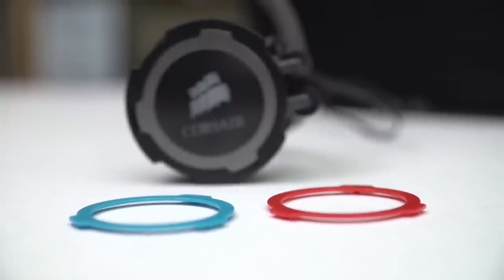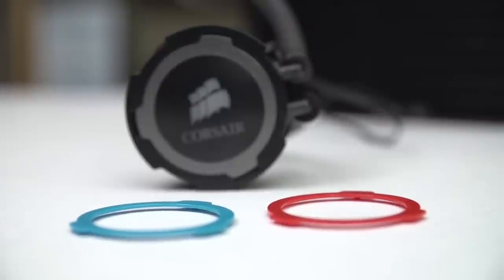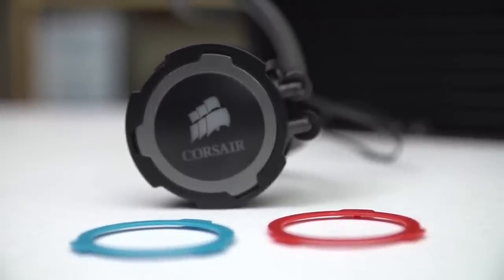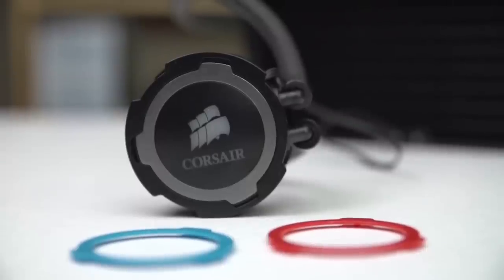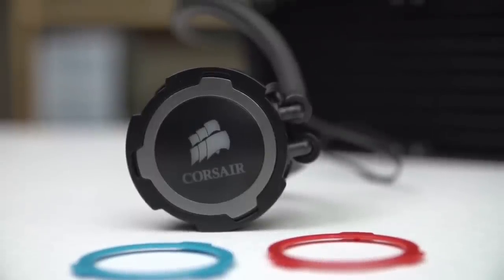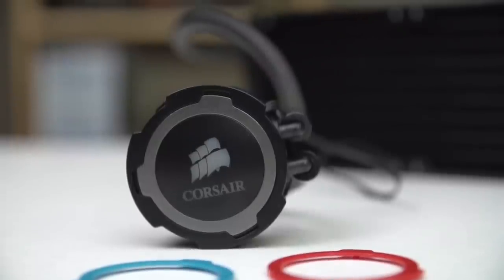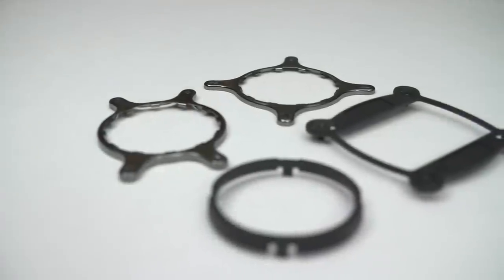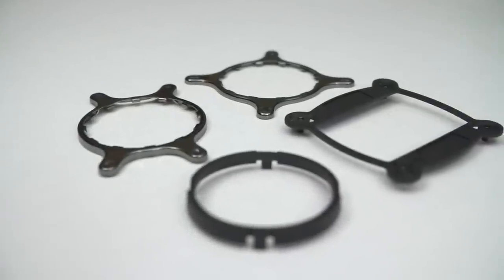Corsair has changed the design of the block and pump combo unit. They've updated the ID and added a little swappable ring, so it comes in the same colors as the AF and SP series fans — you've got blue and red, but unfortunately not white, so there's a grey one on there by default. They've also updated the mounting hardware slightly, so it comes with the Intel hold-down pre-installed.